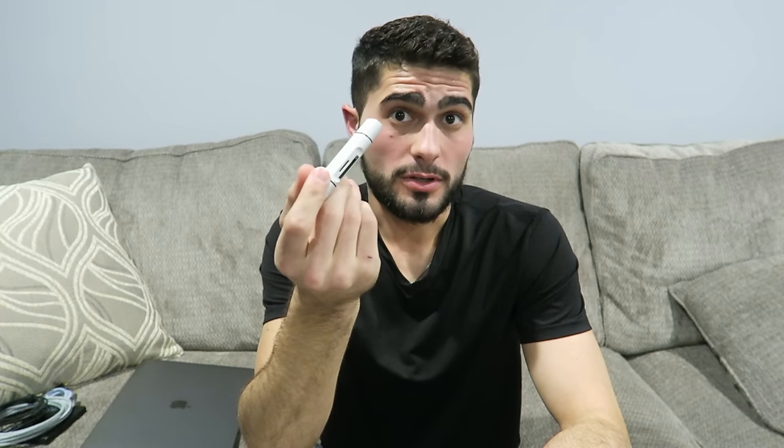Next up, let me hit on one of the biggest gripes I have with this laptop. Do you see anything missing other than USB 3.0? A MacBook Pro is designed for photographers, videographers, basically creators. Most creators use an SD card — where's the SD card slot? I don't see the sense in taking that out. Does this adapter work great? Yeah. But it's just one more step that I have to take.